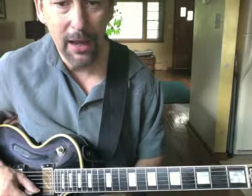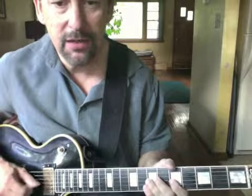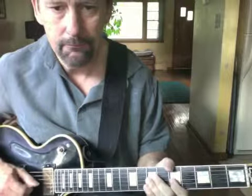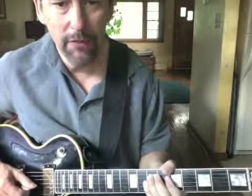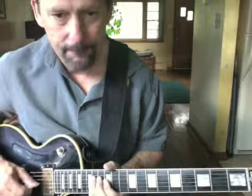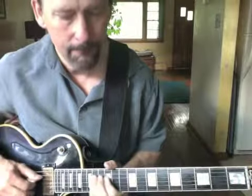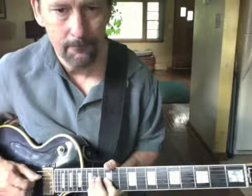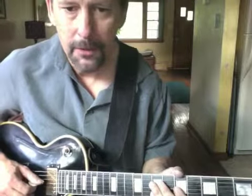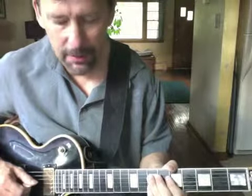Let's take a little lick back on A minor — A, C, D, C, A. Now we're going to move that up, starting it on the 14th fret in E minor. Same fingering. Let's try it again — here we go. Move it up to E.